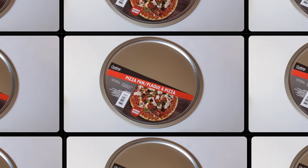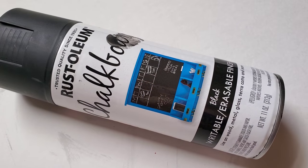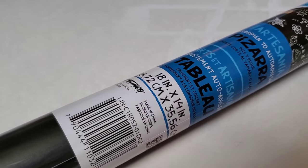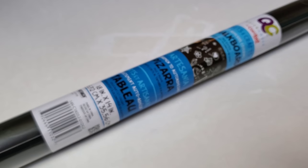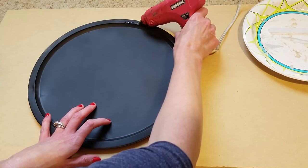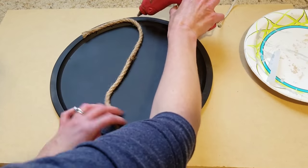Super easy, super cute. Next you need a pizza pan from the Dollar Tree. I'm using Rust-Oleum's chalkboard spray paint, but Dollar General right now also has chalkboard contact paper you could use as well and it's only a dollar. Spray your pan or cover it with contact paper.